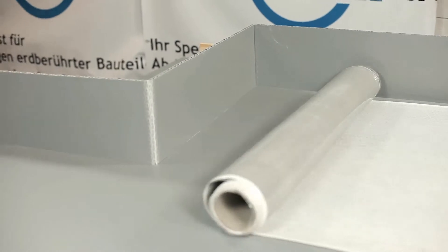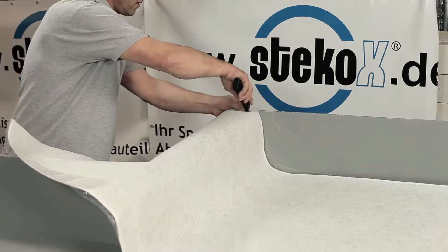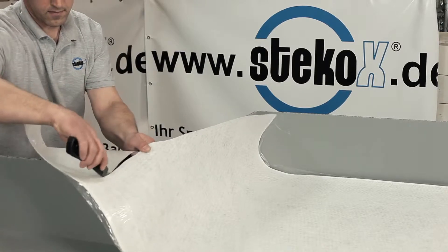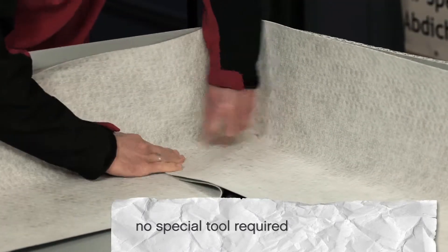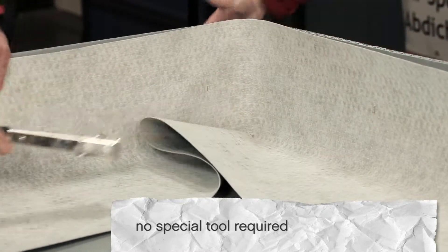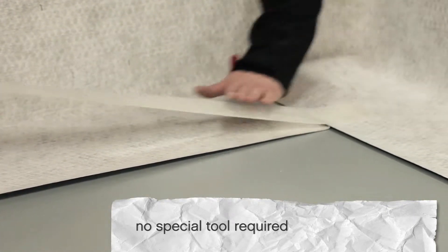The Fresh Concrete Bonding Membrane PolyFleece SX1000 is laid out on the compacted base. The waterproofing fleece is fitted using a cutter knife, scissors, and polymer paste SX100, and laid out in corners, blockouts, and conduits. In overlap areas, PolyFleece SX1000 is fixed with adhesive tape.